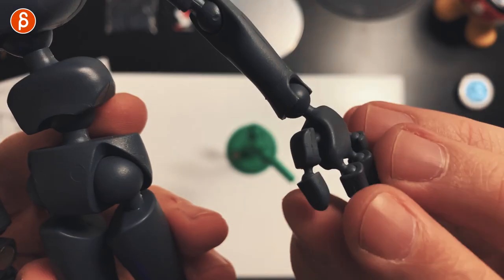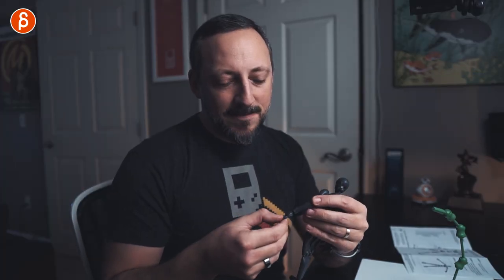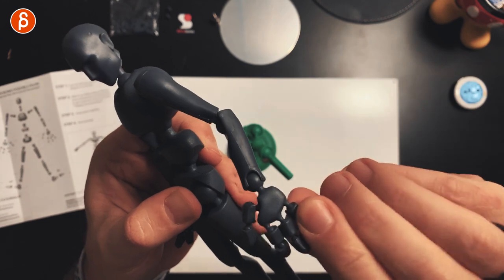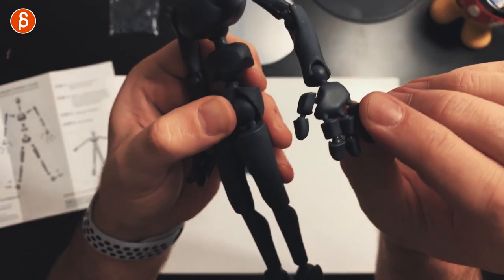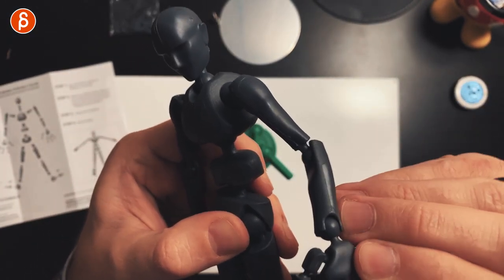Check this out — it snaps together pretty nicely. I'm not sure if I assembled the thumbs correctly, but it's super cool how you compose the fingers. I'm popping the fingers off because I'm not used to this. Also, the fingers don't only bend one way — they rotate in all directions, which gives a lot more freedom in posing. Go too far and they'll pop off, which makes sense given the construction.